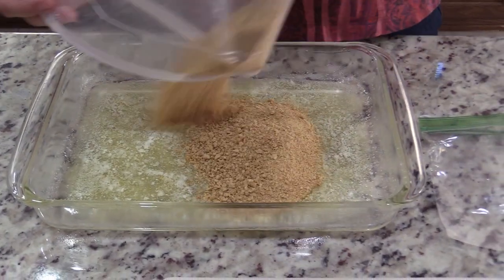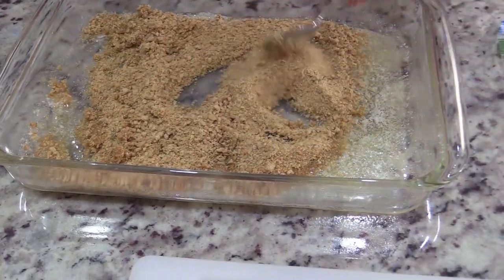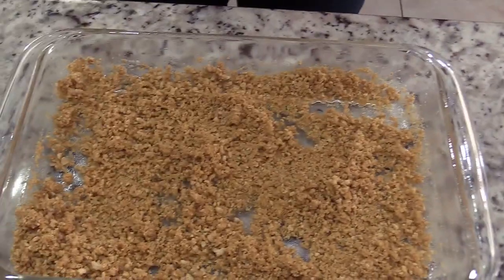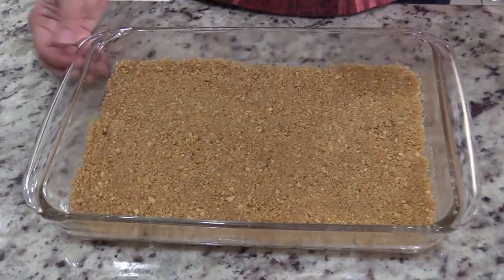Take your graham crackers, start pouring them in, and start blending them with the butter. It'll get kind of lumpy, and then what she does is she gets a plastic bag and starts smooshing them out to get a nice smooth bottom. And this is what it looks like when it's all done.